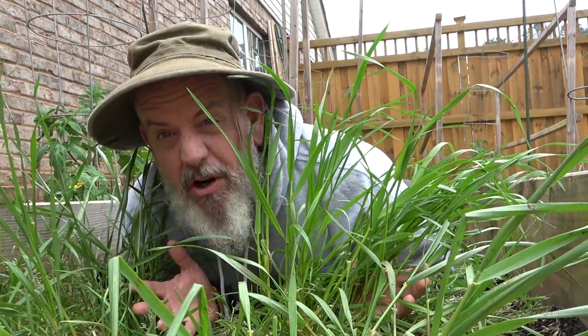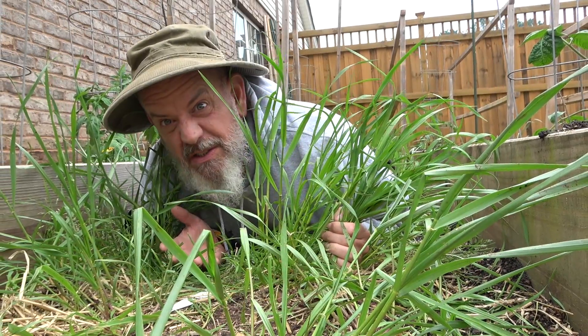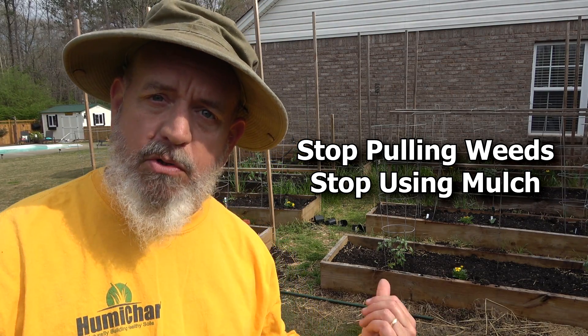Yes, this is what your garden wants. It's not a good place for humans, but this is what your garden wants to see. So am I crazy? I'm telling you not to pull any weeds out of your garden. I'm telling you not to use mulch in your gardens.